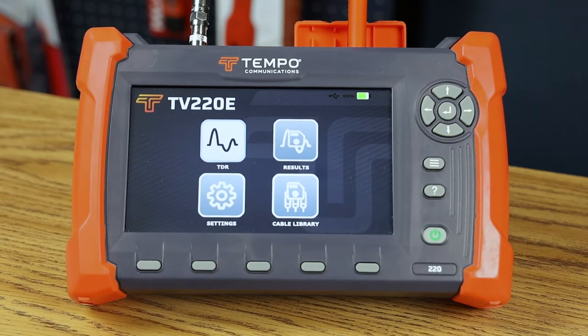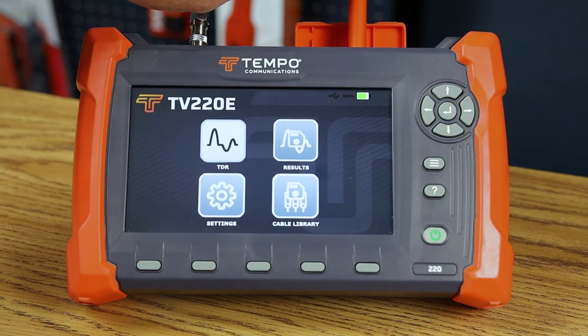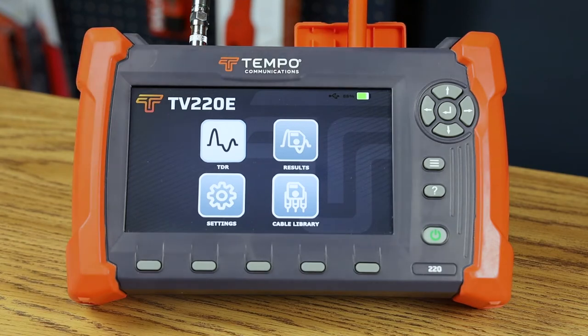The TV220E is pre-configured with USB, Wi-Fi, Bluetooth, and Ethernet. Right now we transfer results using the USB thumb drive to our TRWE application. In the near future we'll be releasing an update for wireless transfer of results through Wi-Fi. It is pre-configured with Ethernet and Bluetooth — we just haven't enabled those features yet.